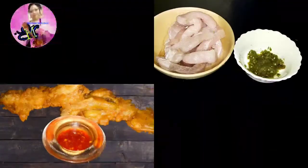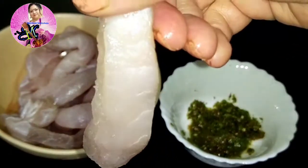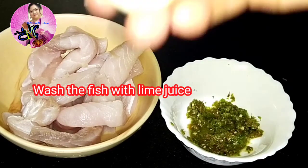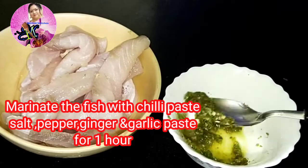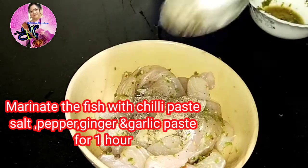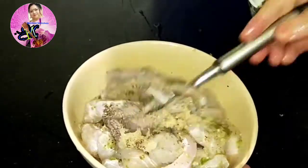Today's recipe is Capsicum fried fish. I have cut the fish into finger size — about one and a half centimeters in width and three inches in length. Since sea fish can have certain odors, I'm going to add some lime juice and wash it again. After washing, I will marinate the fish pieces with some chili paste, black pepper paste, a little garlic and ginger paste, and a little bit of salt.